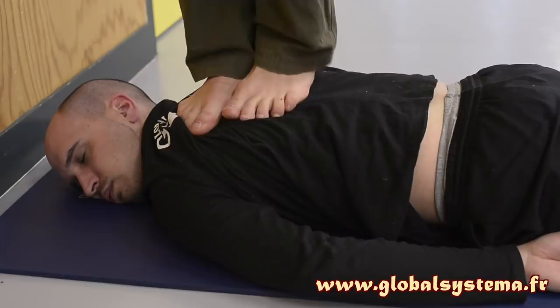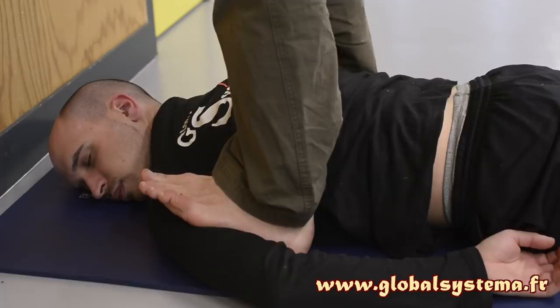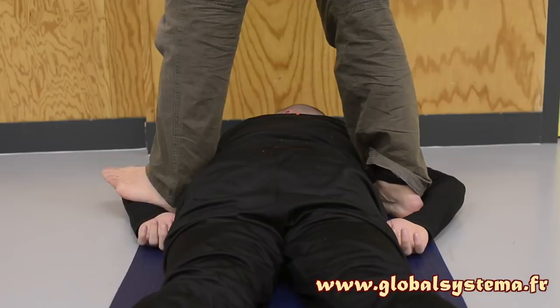Then place your feet at the level of their shoulders, heels under the armpits. Perform weight transfers from one foot to the other, then move down along their arms. At the forearm level, you can use your heels to tread on both forearms at the same time.